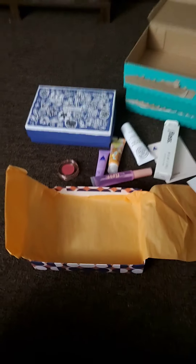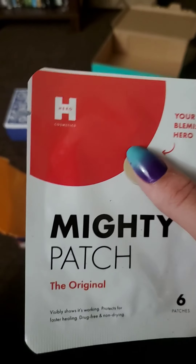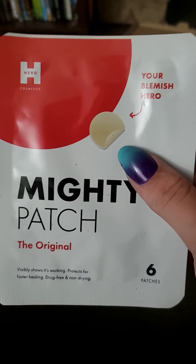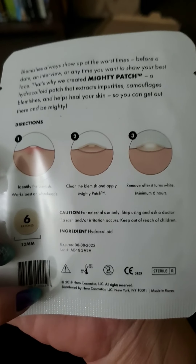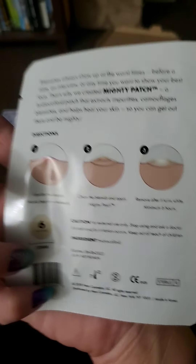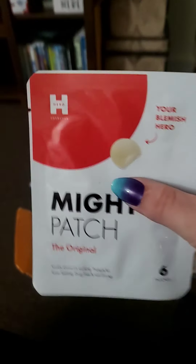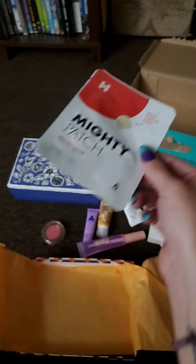Our last item is the Mighty Patch — it's got six patches. You take a little patch out and put it over a pimple. You remove it after it turns white, a minimum of six hours, and the pimple is supposed to go away. I don't break out a lot, but I do get them around that time of the month, so I might keep this around and see how it works.